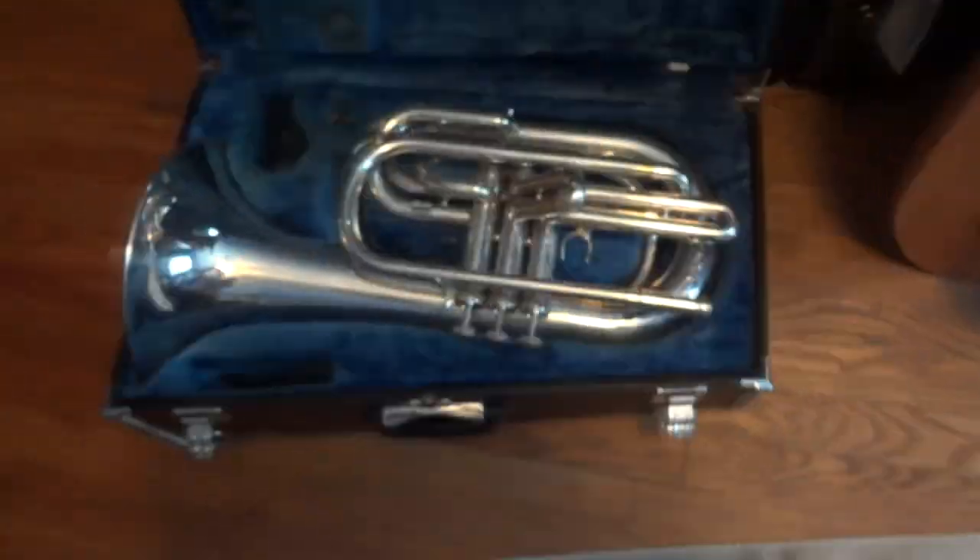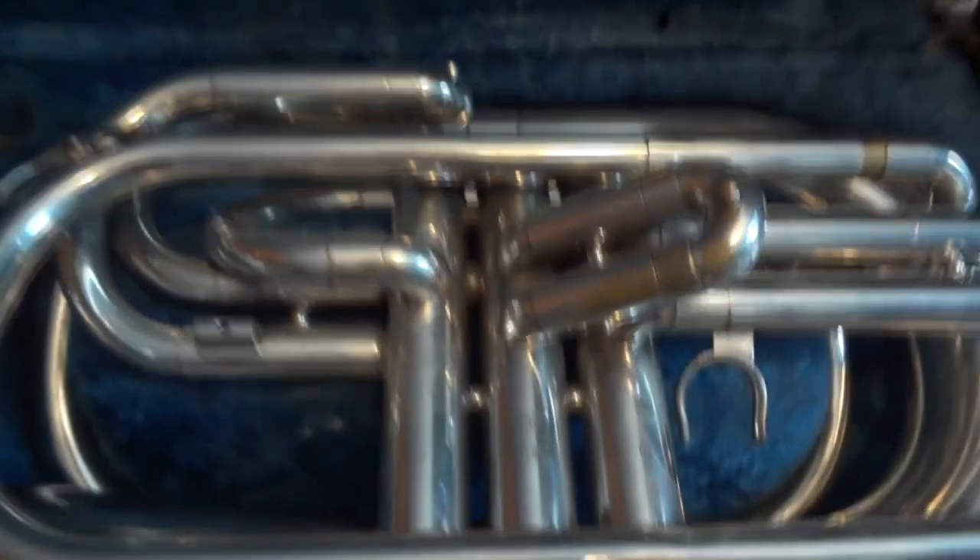Hello everyone, and today I'll be showing you how I clean a marching baritone.